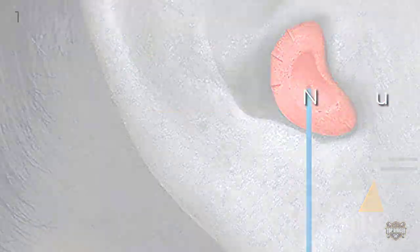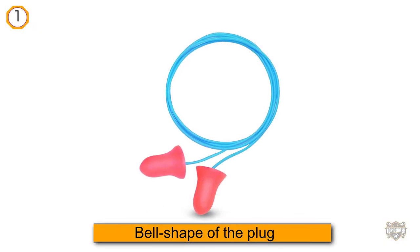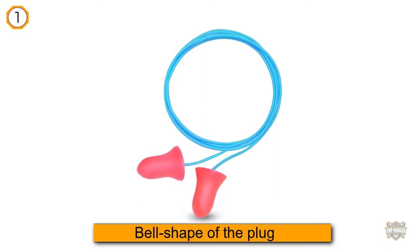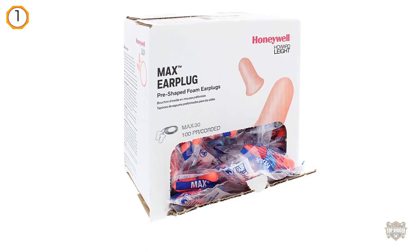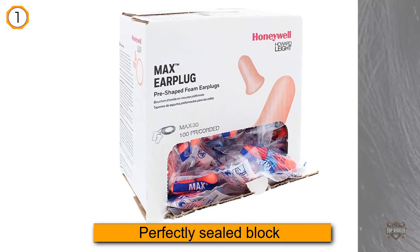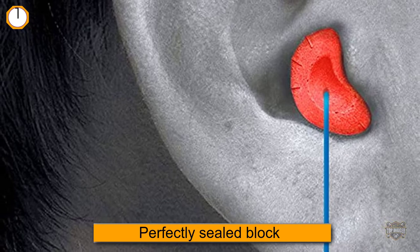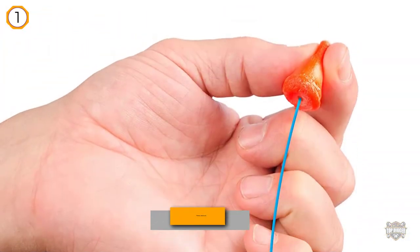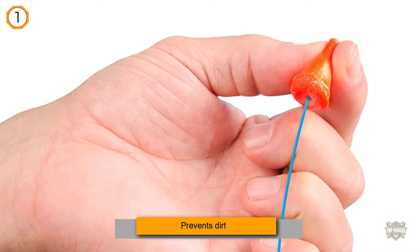These disposable foam swimming earplugs from Howard Leight are great for keeping water out of your ears. The bell shape of the plug itself matches your ears, providing a perfectly sealed block to keep water out. The shape also prevents dirt from building up around the edges, so you won't have to worry about dirty ears either.